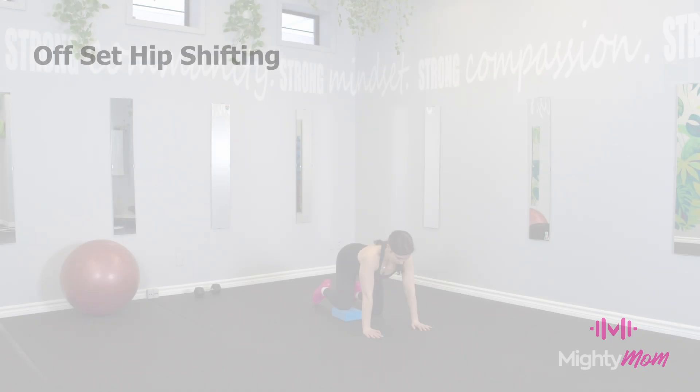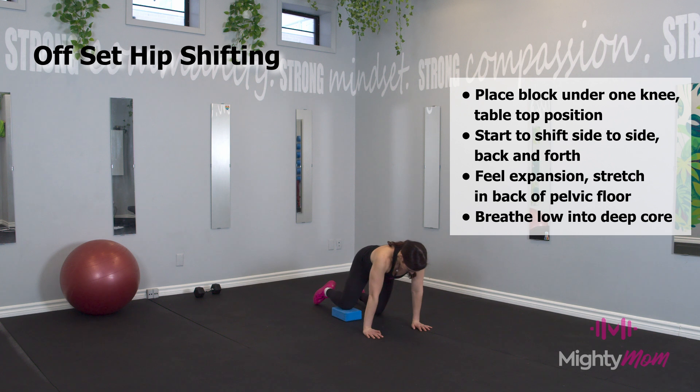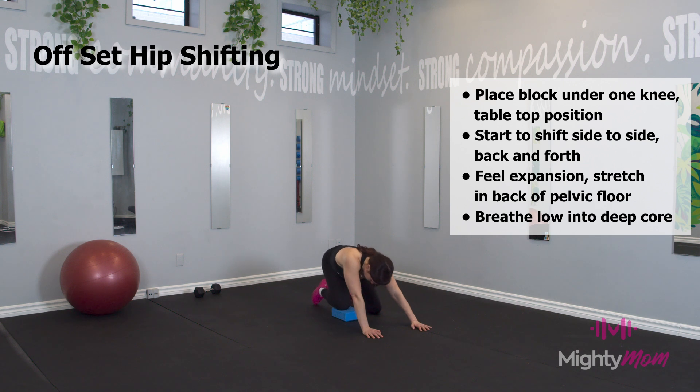Offset hip shifting. Start in a tabletop position with a yoga block or step underneath one knee. You can start shifting the hips side to side, forward and back, or even in a circle.